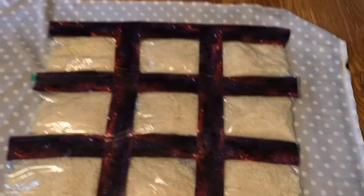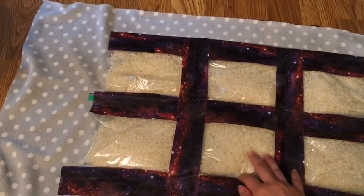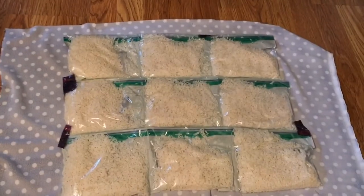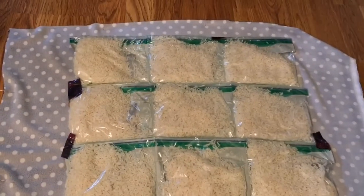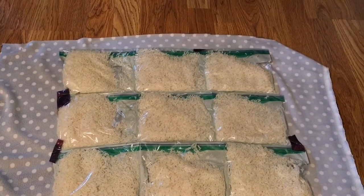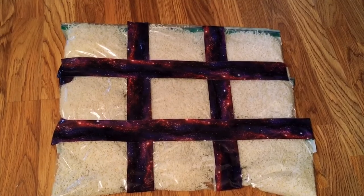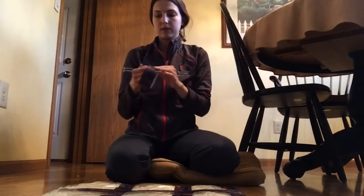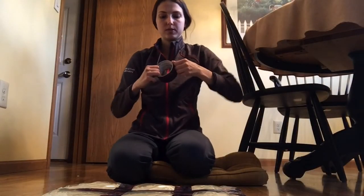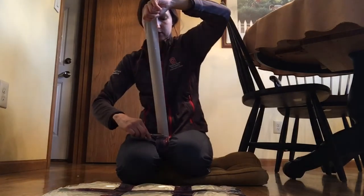You are then going to put two strips horizontally to hold the pieces together. I've now flipped it to the back and I'm going to put pieces of tape — two vertically and two horizontally. Now that the seams are in place, we are going to cover both sides completely with duct tape. I'm cutting strips and placing one vertically and then one horizontally, which creates a weaving pattern, but you do not have to do it that way.